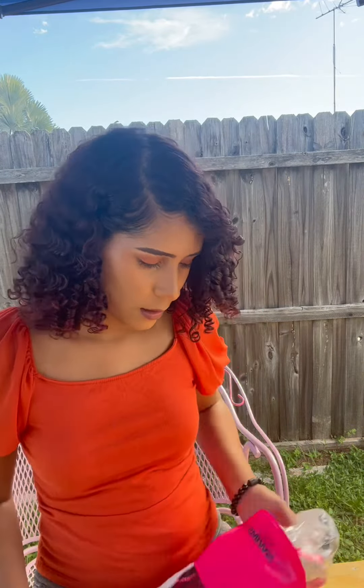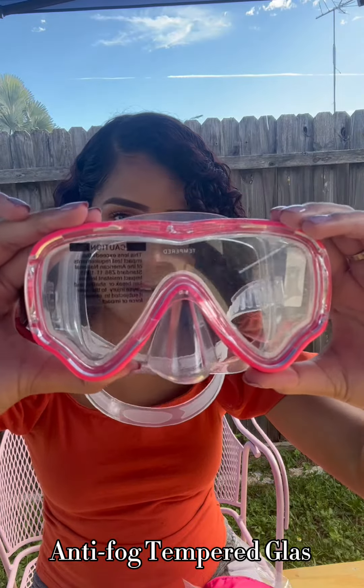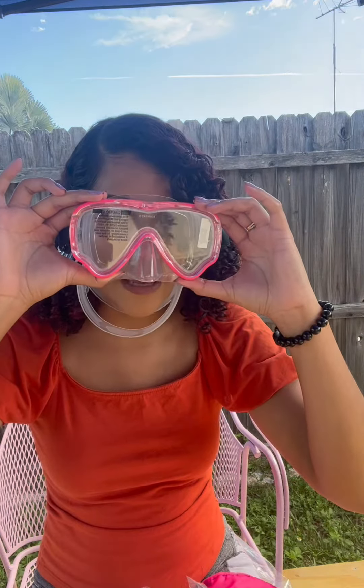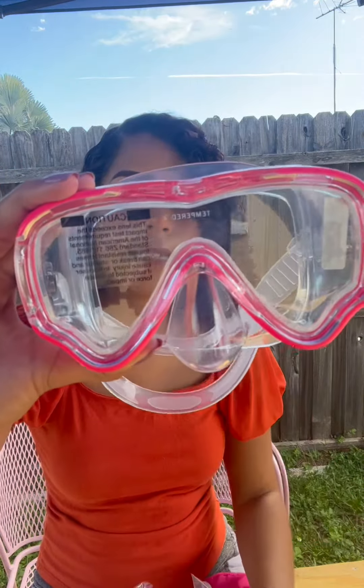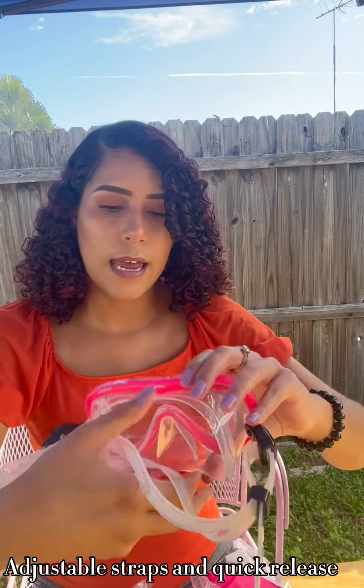The eyewear has a really cool feature that I haven't seen in many snorkels — it's the anti-fog. When kids are breathing underwater, a lot of times the goggles will fog up inside and then they can't see, which defeats the purpose. I also like how it has the adjustable strap right here, and the glass is very strong.